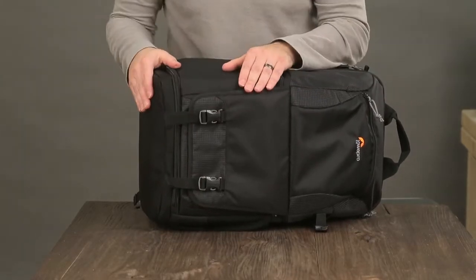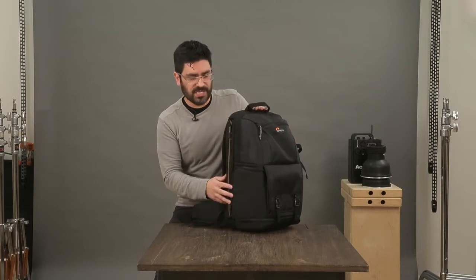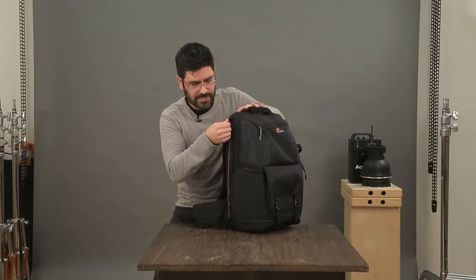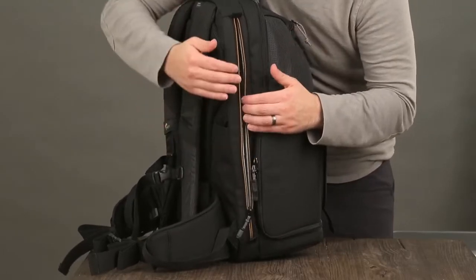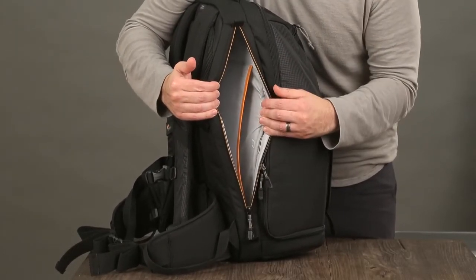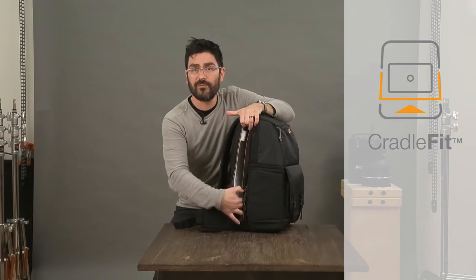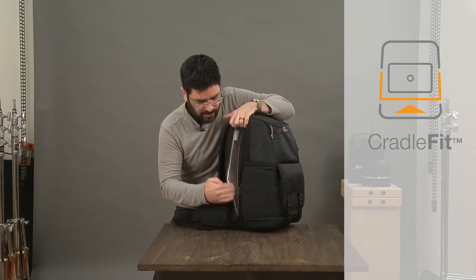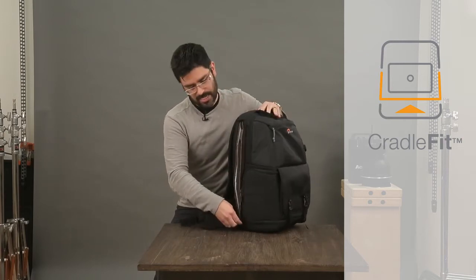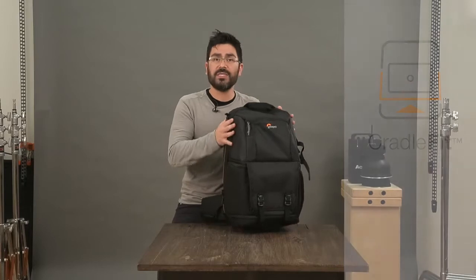Your next zone is your device zone. It was really important for us to design this well for your laptop and tablet. This orange zipper opens up for quick access to both. The laptop fits in the main space, and then we've got what we're calling a cradle fit space for your tablet, which means your tablet is actually suspended and doesn't go all the way to the bottom — which is great for setting your bag down.